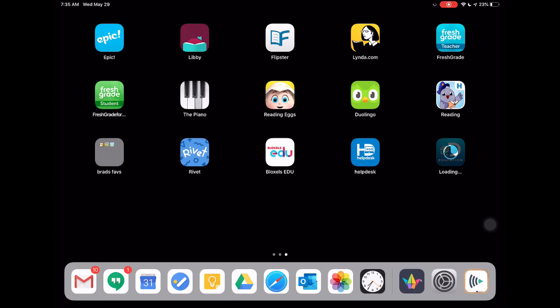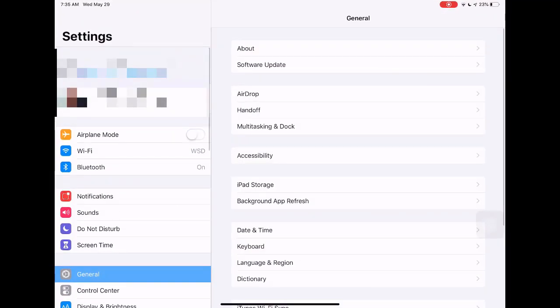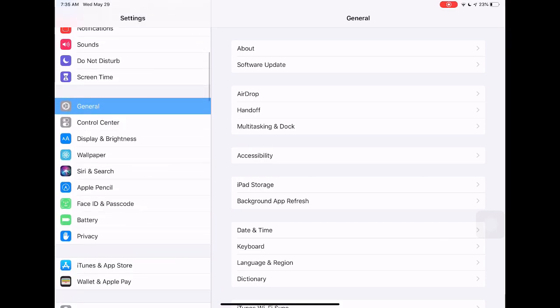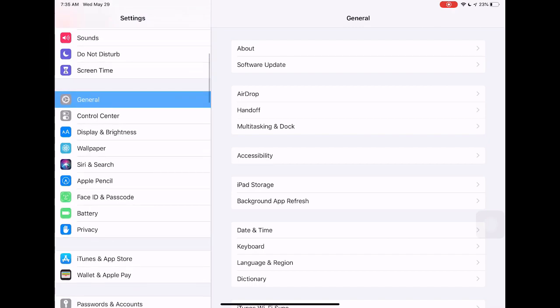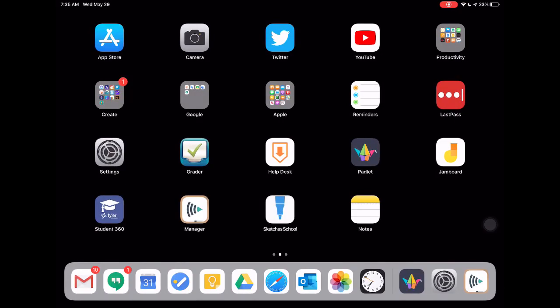I wanted to at least get you started on how to browse and install apps. I'd encourage you to dive into the settings and see what's available that you can use — we'll go through some of those in training as well. Also get used to the Safari web browser, which will pretty much be your internet browser of choice on an iPad. This was a quick, hopefully helpful video to get you started on using this new device.